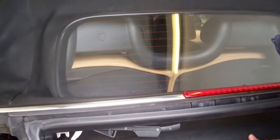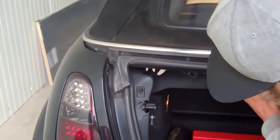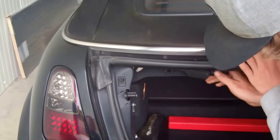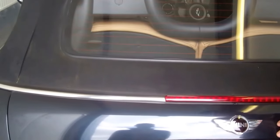We didn't have that seated right. So make sure that's seated and clip those clips back down. The shelf is now fully seated.